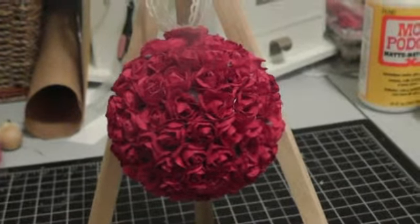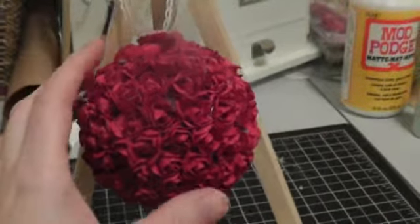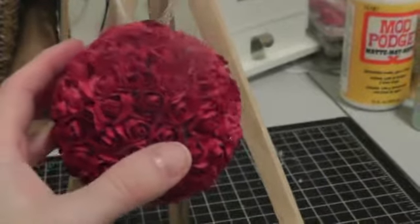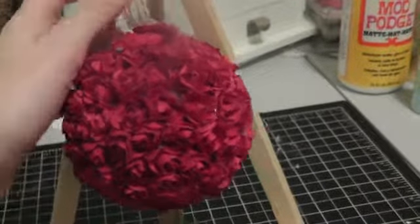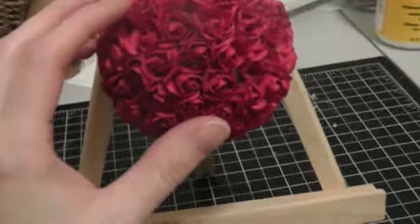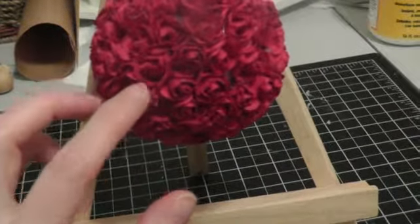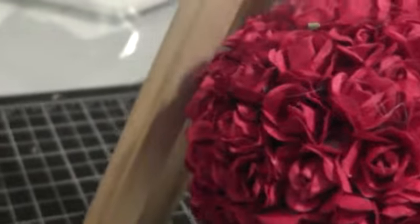Hi ladies, I'm back with my second Christmas ornament. This one I used kind of a medium size styrofoam ball, and I glued all these red burgundy type roses — paper roses — all over it. There are some glue strands I still need to get rid of.